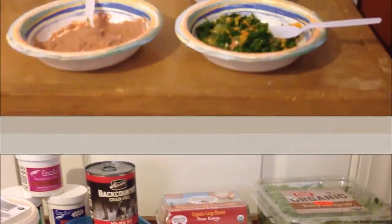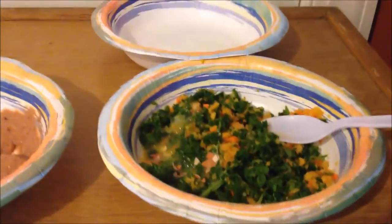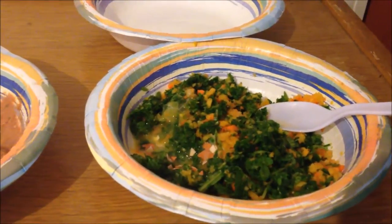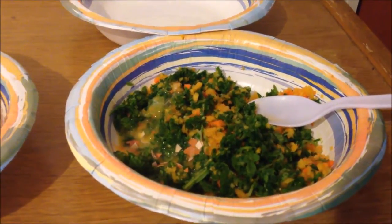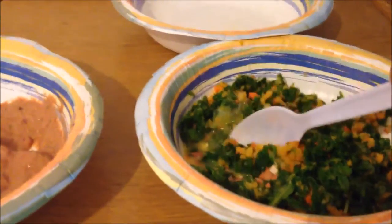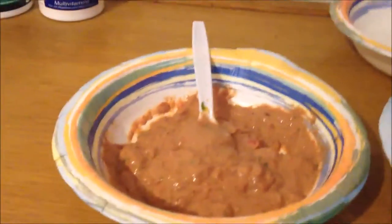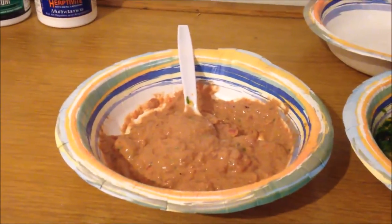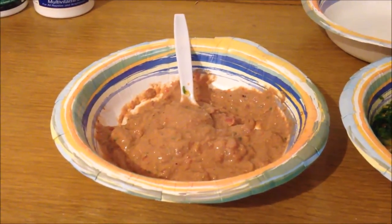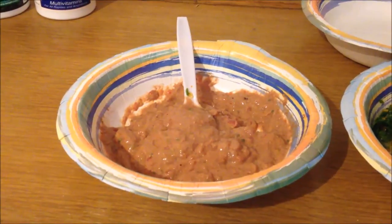I'm gonna blend the veggies up in a food processor and then we'll go from there. I've food processed the arugula, the squash, the carrots, and added about half the egg along with some eggshell because it's a good source of calcium. In the other container is some of the dog food, turkey, chicken liver, and chicken gizzards — that's a nice gunky mush as you can see.